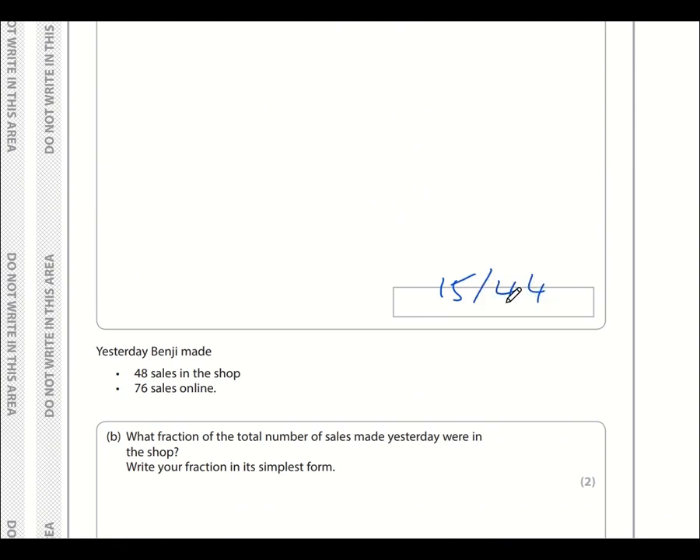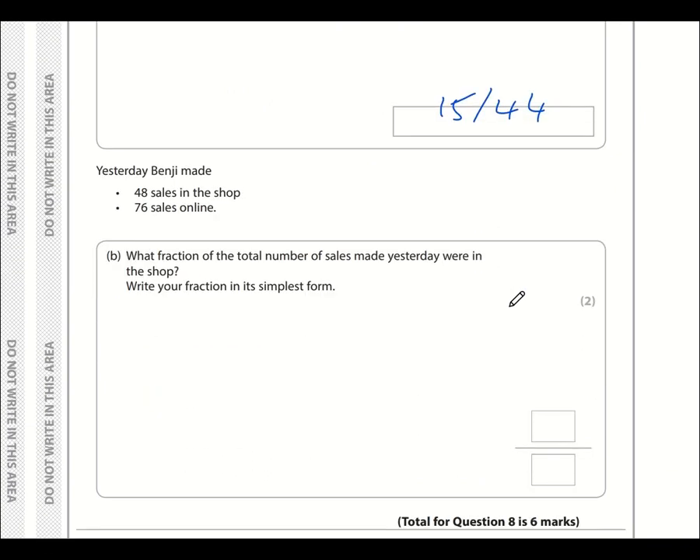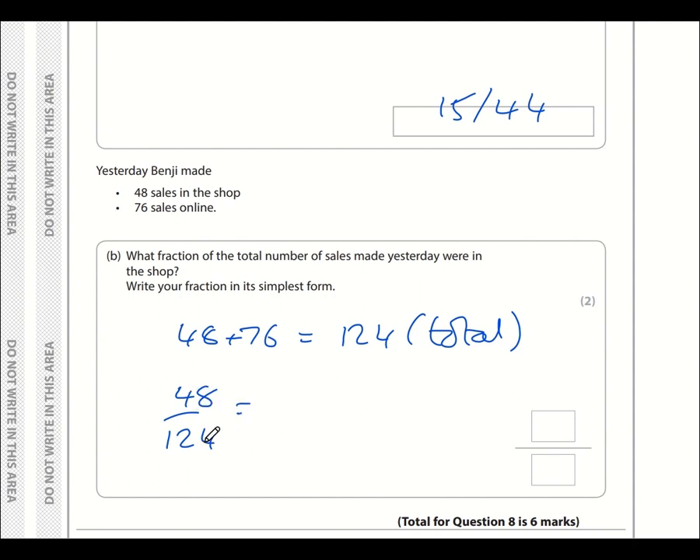Benji made 48 sales in the shop and 76 online, totalling 124. The fraction of sales made in the shop is 48 over 124. Simplifying: divide by 2 to get 24 over 62, divide by 2 again to get 12 over 31. Since 31 is prime, the fraction cannot be simplified further. The final answer is 12 over 31.